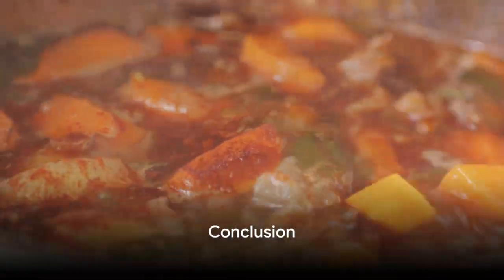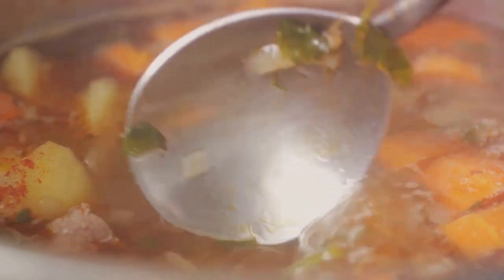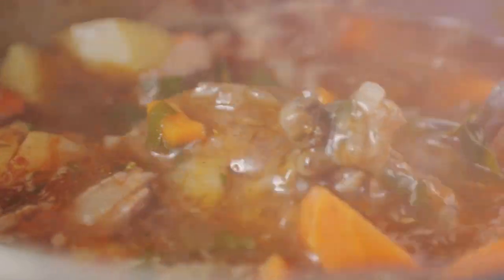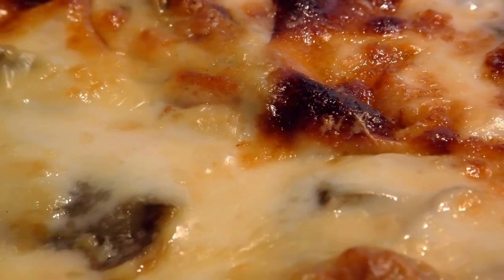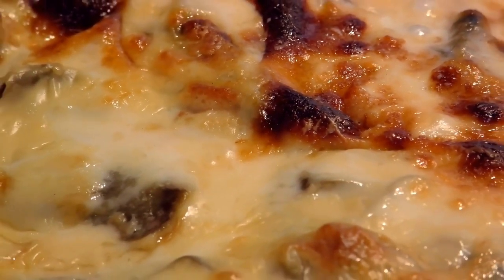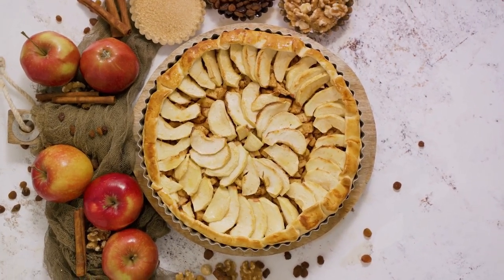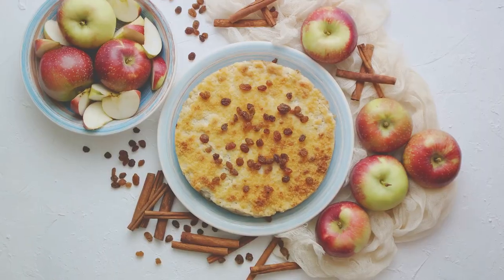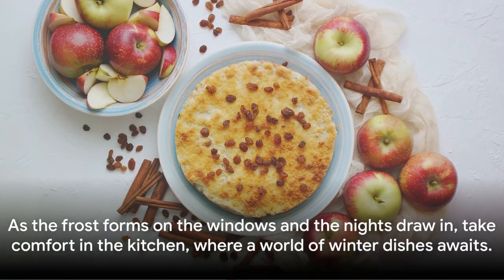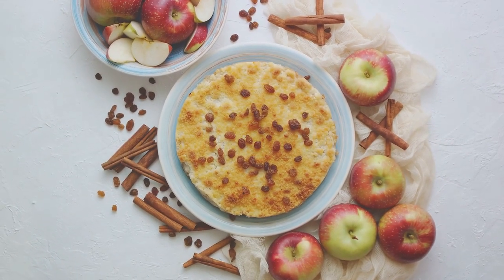In summary, we've journeyed through a world of comfort foods perfect for the winter season. We started with the creamy, comforting chicken pot pie soup, moved on to the sweet and savory butternut squash risotto, savored the hearty beef and Guinness stew, indulged in the robust baked ziti with sausage, and ended on a sweet note with the classic apple crisp. These dishes promise to warm your cockles and make the winter season a culinary delight. As the frost forms on the windows and the nights draw in, take comfort in the kitchen where a world of winter dishes awaits.